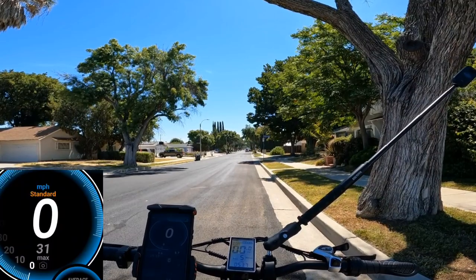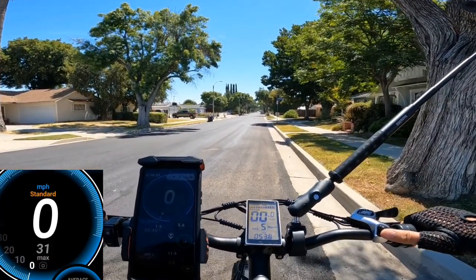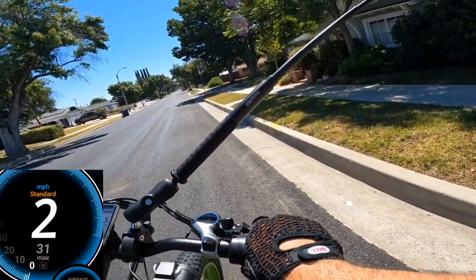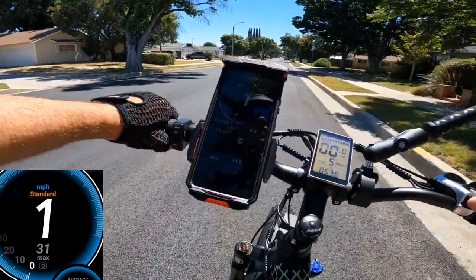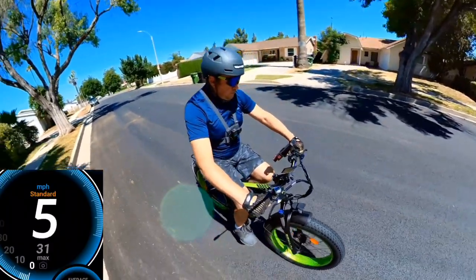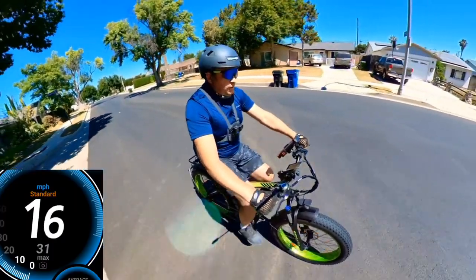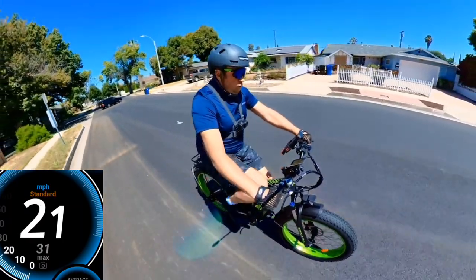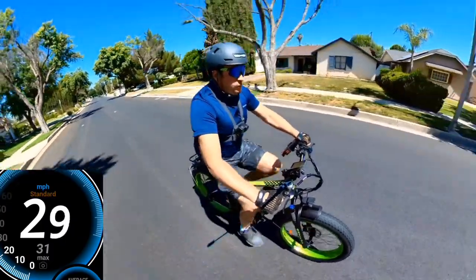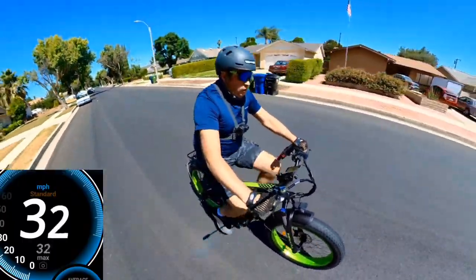Now I'm doing another speed test with pedal assist. I'm switching to level 7 and going. With pedal assist it accelerates to 16, 21, 24, 26, 29, 31, 32 miles per hour.